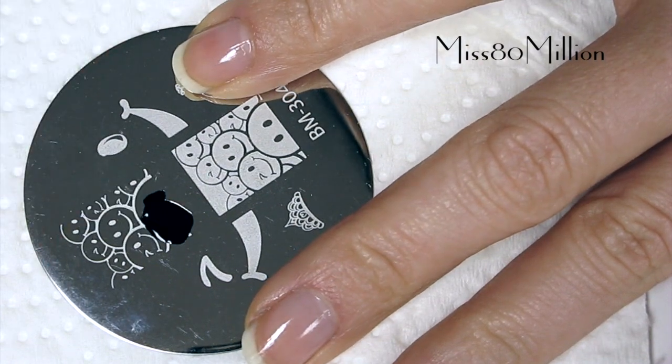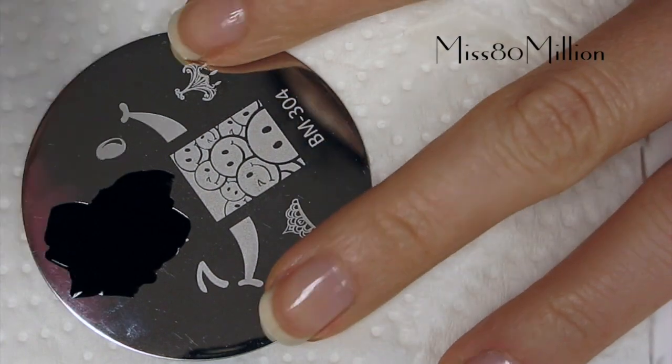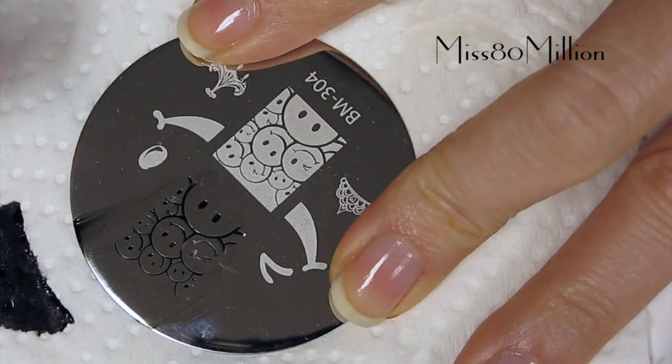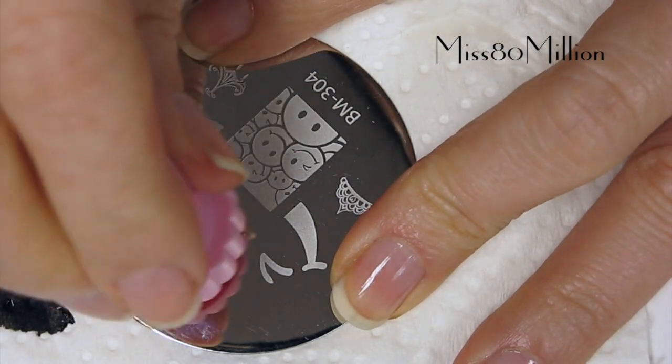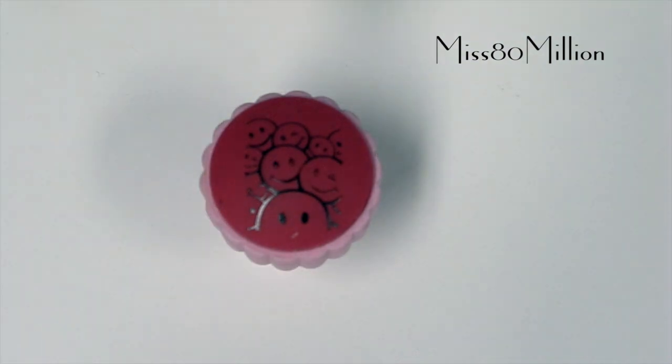I'm just going to apply some black nail polish over it, scrape it off, and pick this up with my stamper. Alright, so now we have the stamper.